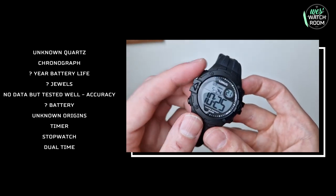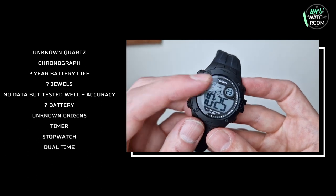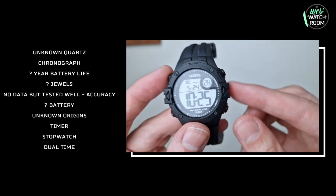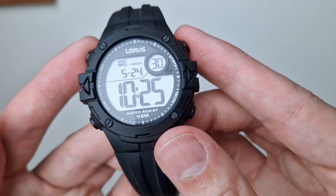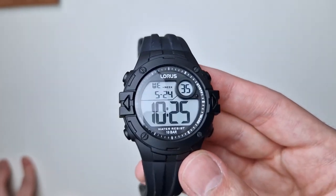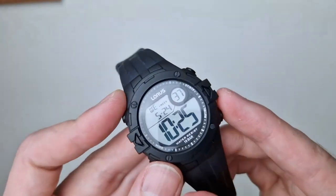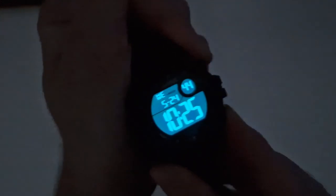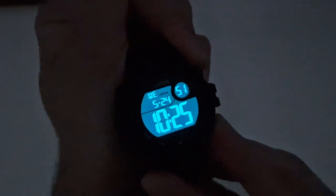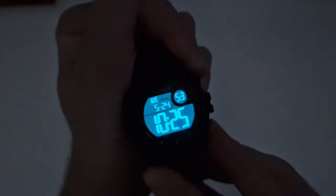To set the date and time you press the set button and use the accompanying buttons to adjust, then you're done — really straightforward and easy to use. For the illumination, let me just turn the light off... you've got a pretty decent illumination and in my opinion it's easily on par with some Casios.